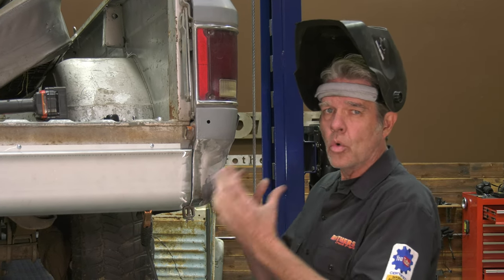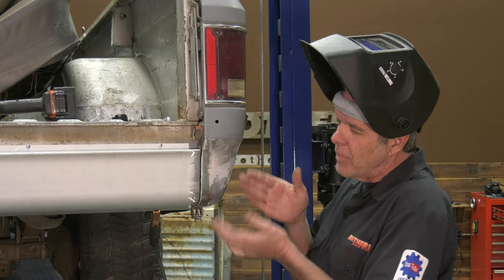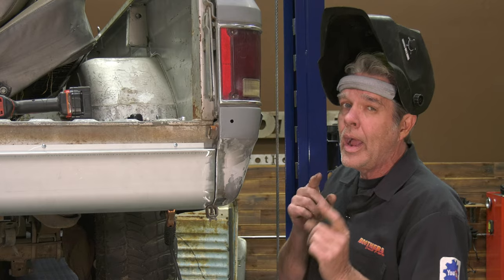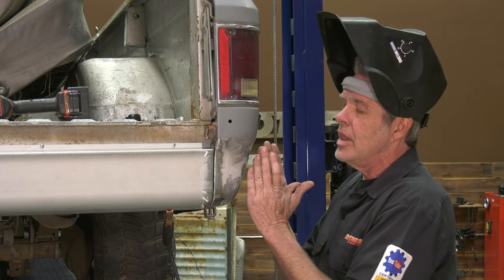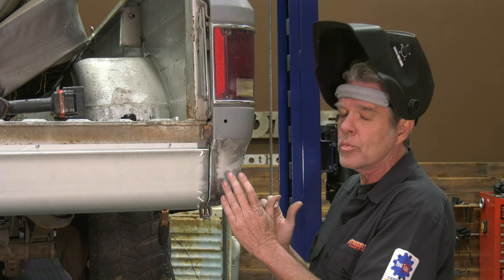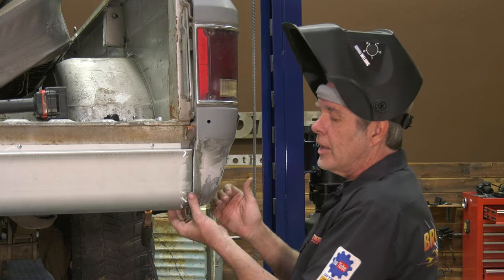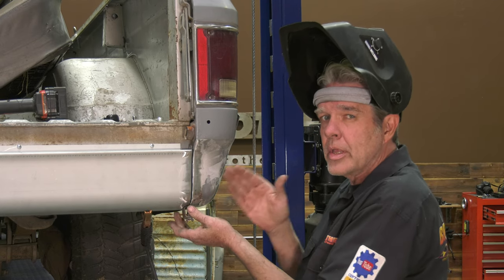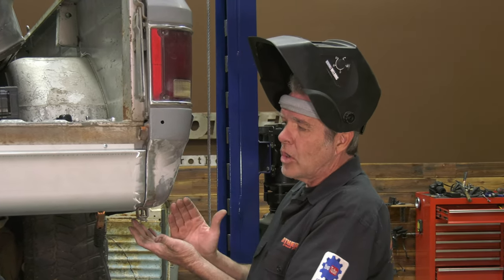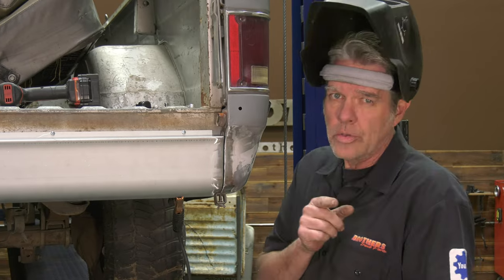I don't want to weld too much because heat distorts the metal and warps it. Down here at the bottom I can see the curvature is just a hair off — about an eighth of an inch — so we'll take care of that at the same time. These edges that line up perfectly will get tack welded in and be nice and solid — maybe a second round of tack welds. After all the areas that are nice and straight are firm, I can take my roll pan, bring it back just a little bit, get a couple of tack welds in the exact spot I want, and then finish off my welding after all my tack welds are on.